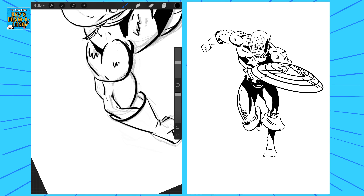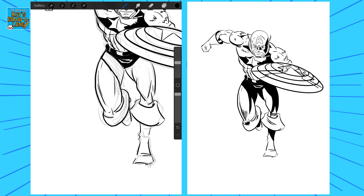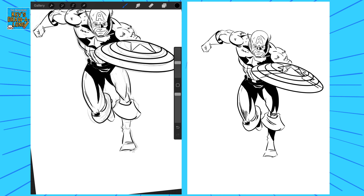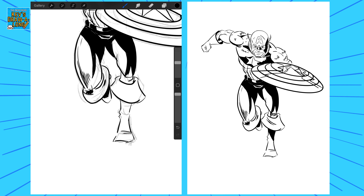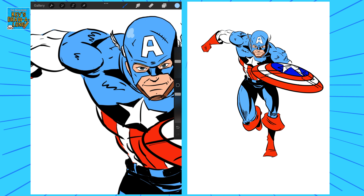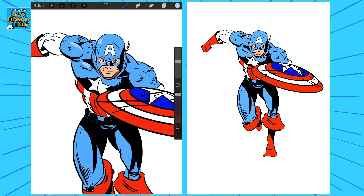Getting right in there shading his pants. I was debating having this back leg fully in shadow but I still wanted a bit of light to hit off the leg. And there we go — so we've done our inking and I've added in the flats for the colors.